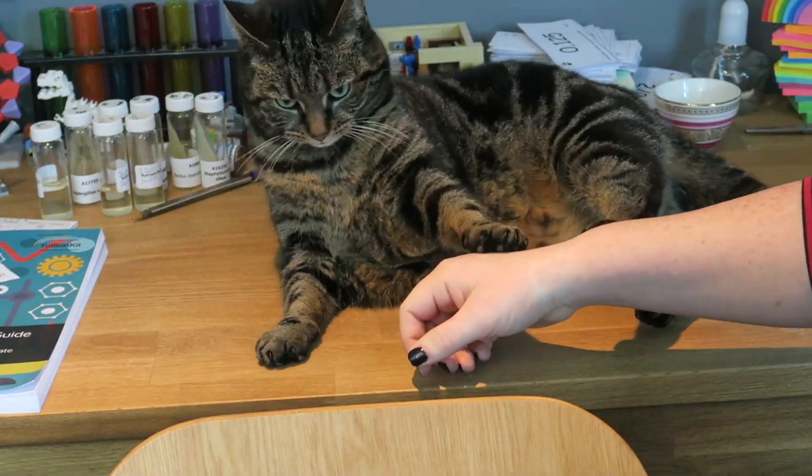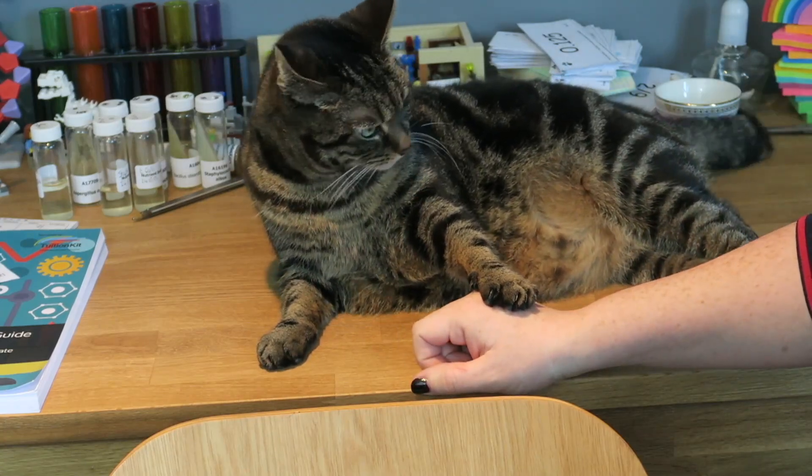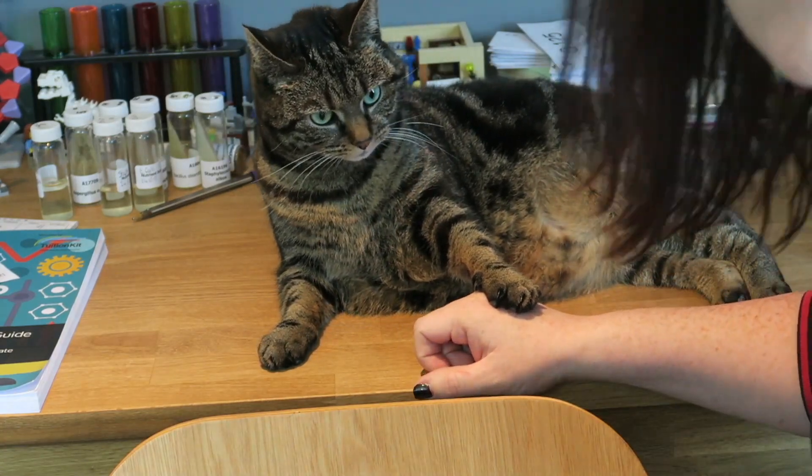Ouch! This is why in some videos I have unexplained scratches.